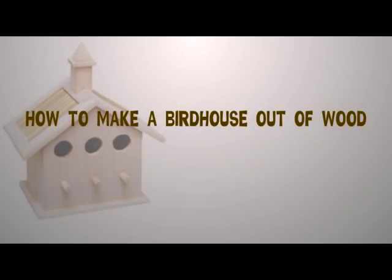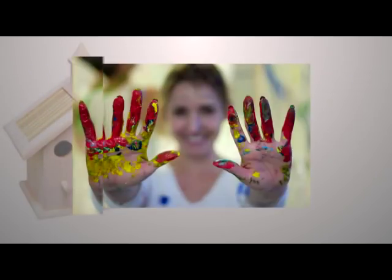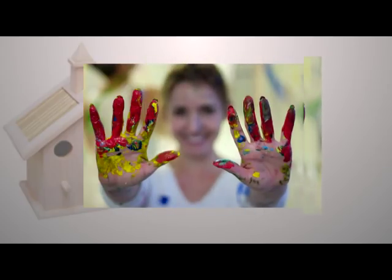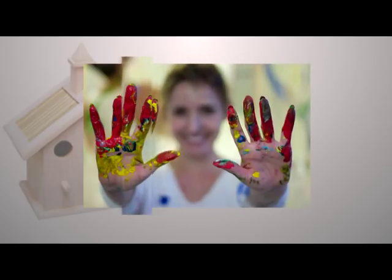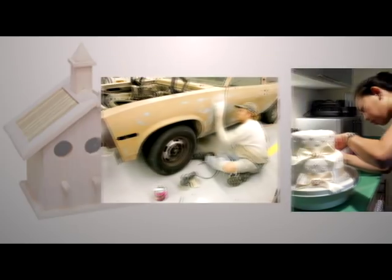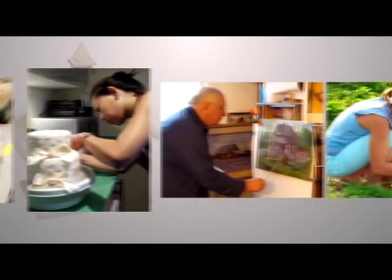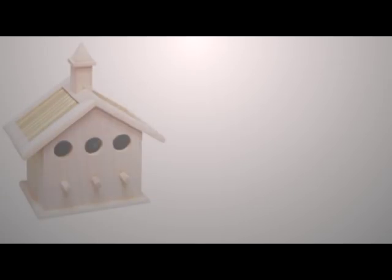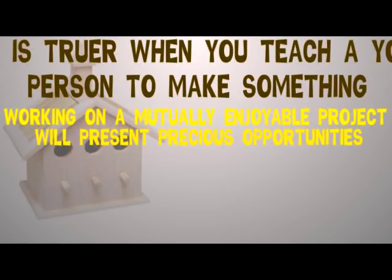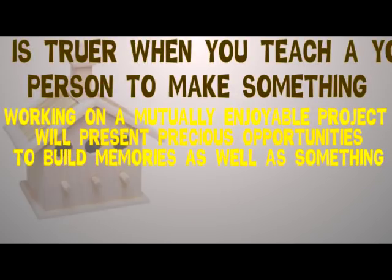How to make a birdhouse out of wood. Creating something with your hands is always a fulfilling, enjoyable, and productive endeavor, especially if done with someone close to you — whether it is a garden, a painting, a cake, or even repairing a car. A common activity brings people closer and strengthens relationships and memories. This is truer when you teach a young person to make something.